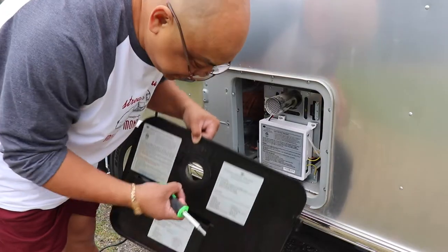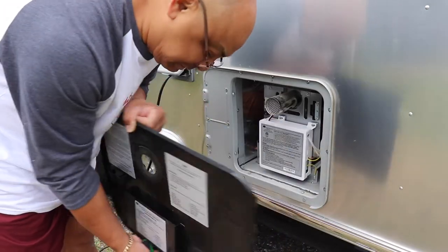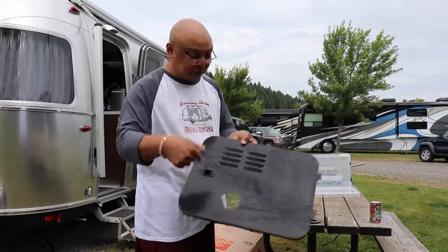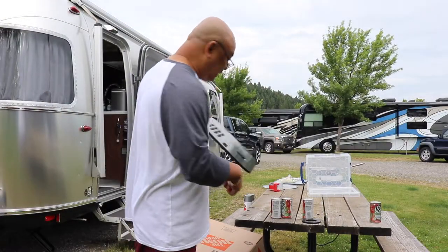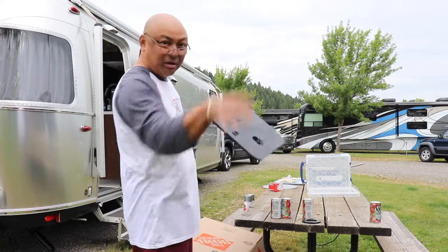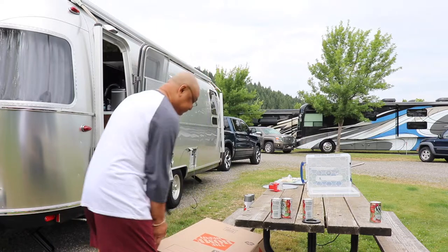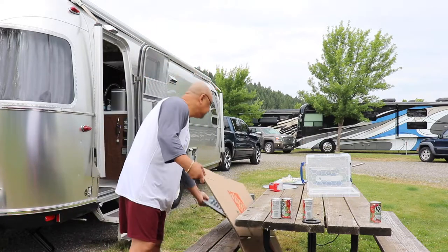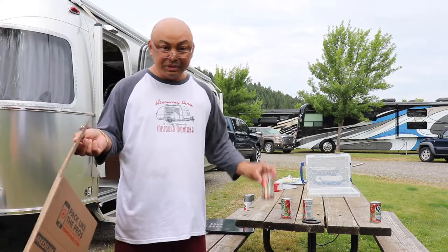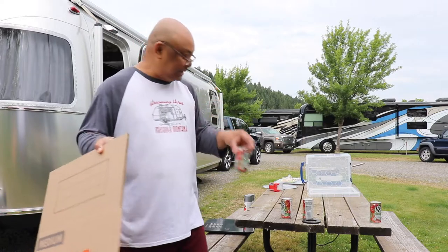We're going to wash and dry this before we paint it — it's really filthy. While this thing is still drying, we're going to make the box that we're going to paint the stuff in so it doesn't go all over the air and it doesn't go on Wanda. The canned juices are to prop up the paint stuff.